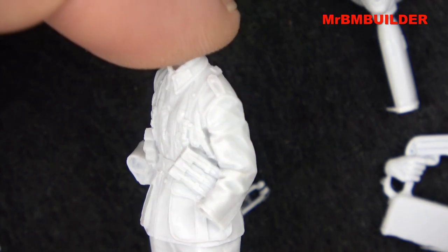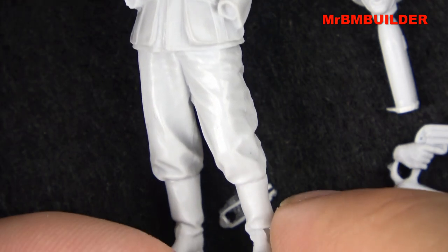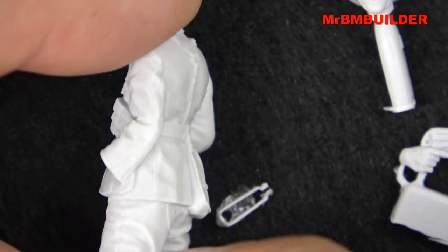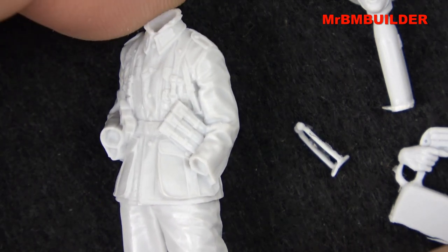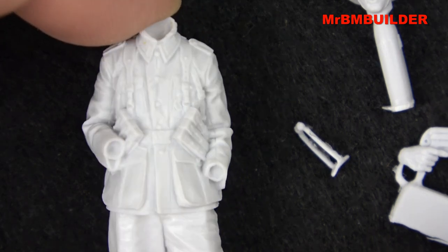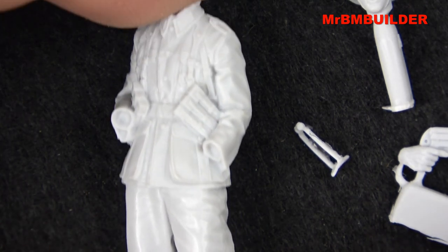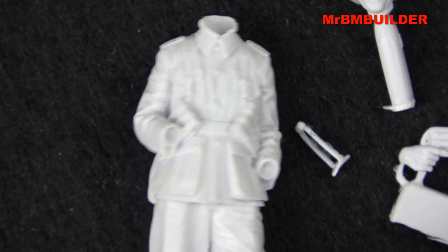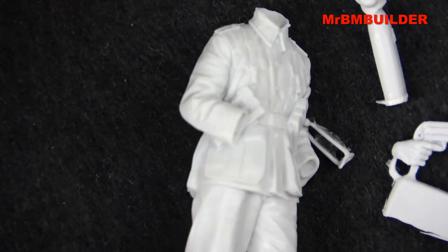In the World War II range, especially the Germans, Alpine Miniatures are by far the best sculpted figures on the market in my opinion. The quality control is consistently excellent — I've really never had a bad one. Some brands have nice figures but then the next one has bad casting lines or air bubbles. With Alpine there's a constant high quality and high workmanship. It's like a McDonald's burger — you know exactly what you're going to get before you buy it.